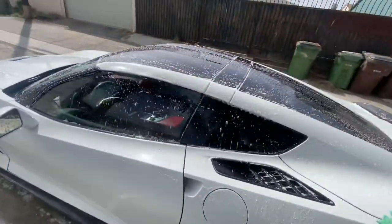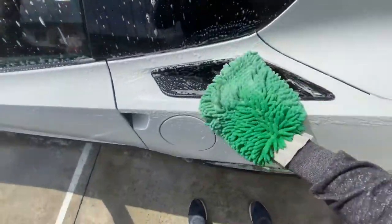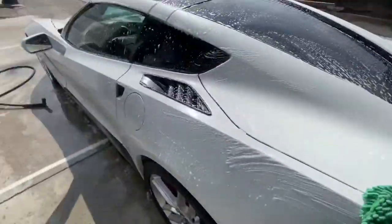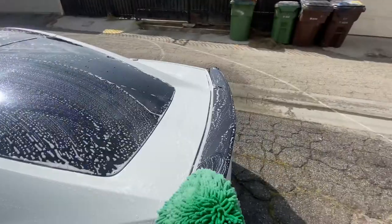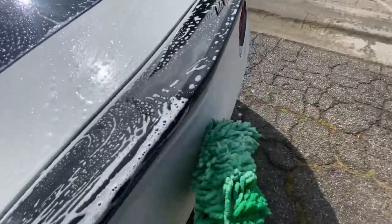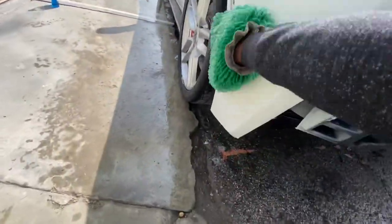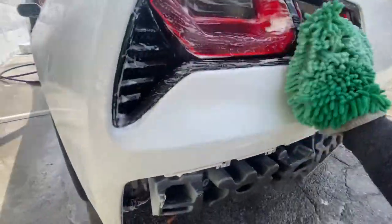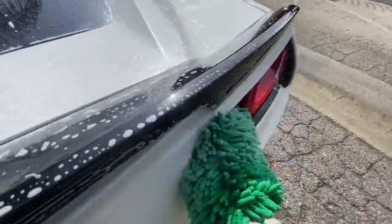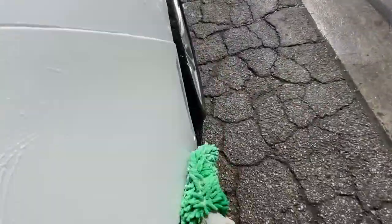Everyone thought I was done at this point, but knowing I was only halfway done, the scary part was still to come — the final clear coat. I had to wash it up and then get to wet sanding the whole car again with about 2,000 to 3,000 grit for the final clear coats. I put the headlight tails back on because I wanted to clear those up as well, and then I masked it back up after washing it to get to work.